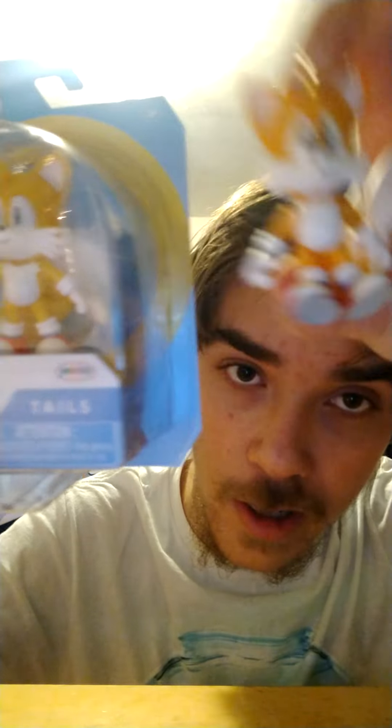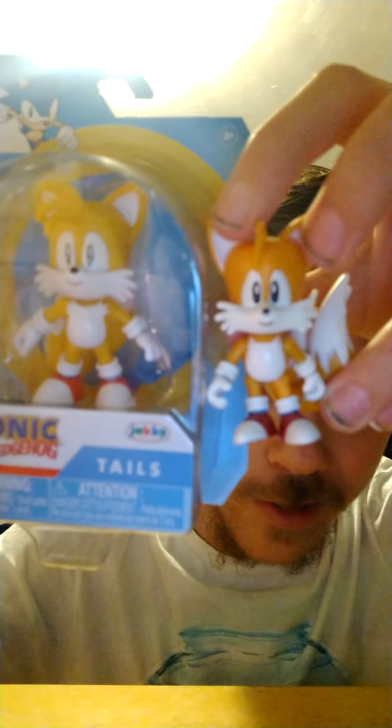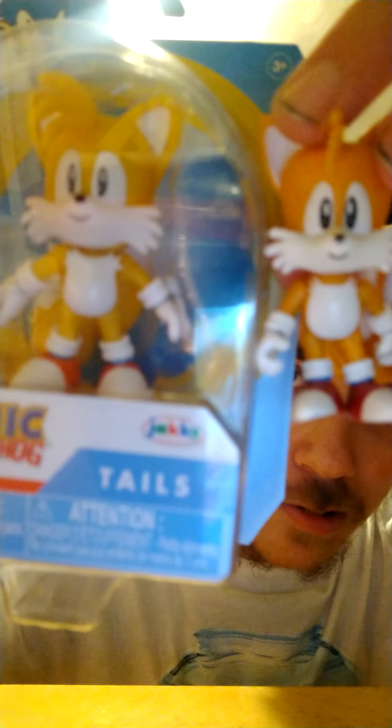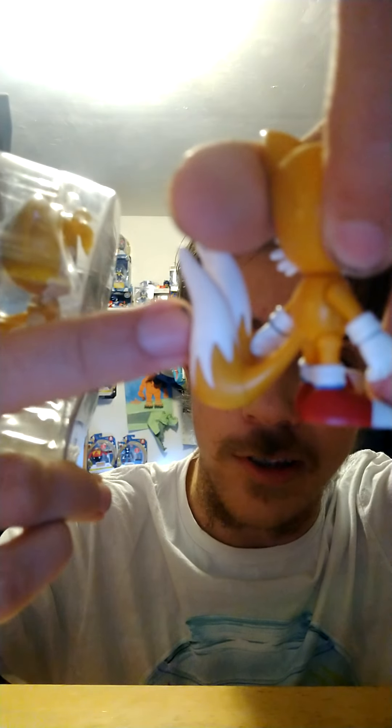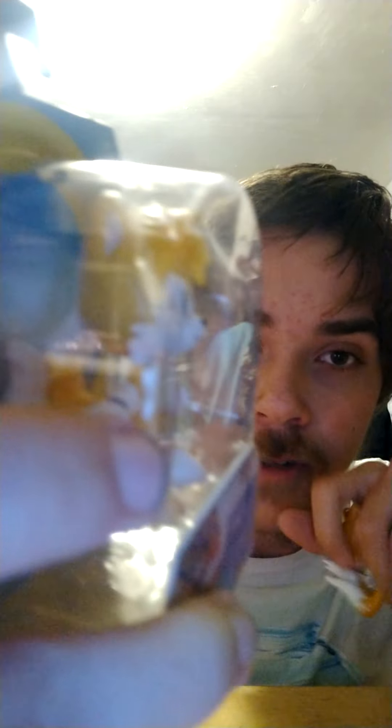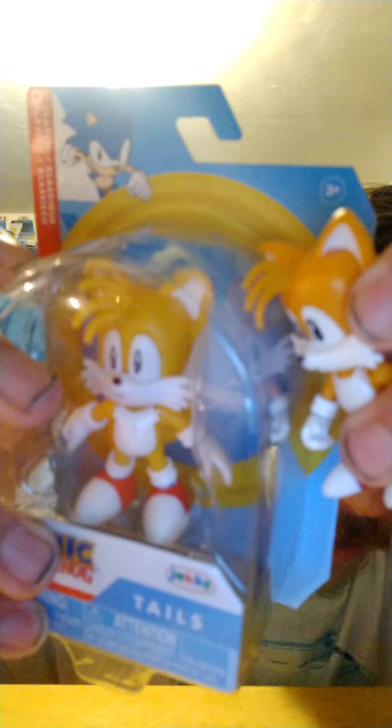Alright, here's the direct comparison between the Tome version of Classic Tails and the Jack Specific version of Classic Tails. As you can see, they have almost the same mouth, but different eyes and the color is slightly different. The tails — on the Tome version — are kind of on the side, but if you look at the Jack Specific one they're actually on the back. The hair tufts on the Jack Specific Tails are a little bigger than on the Tome version.